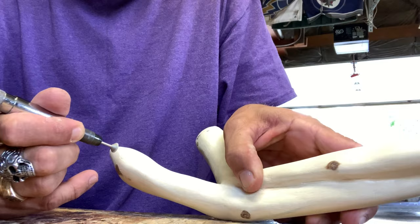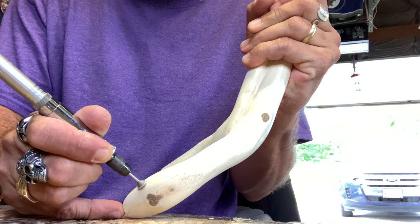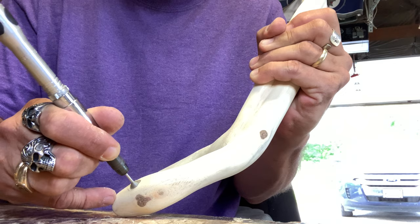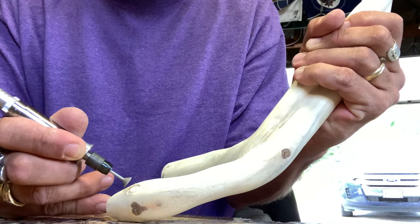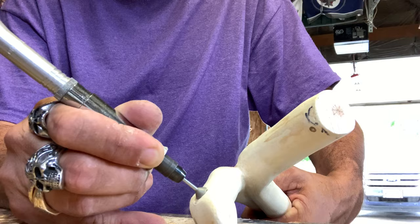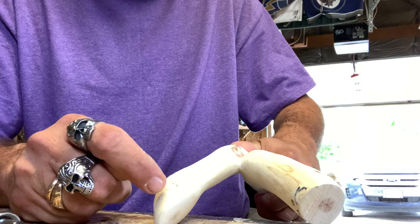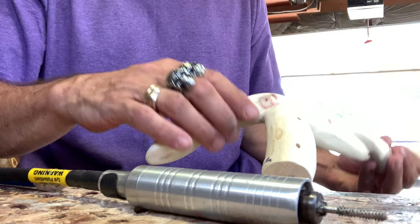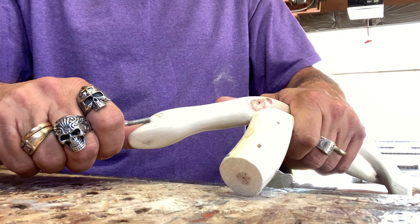I'm just going to go over the top and work the eye in — all I want to do is round it off. Once you've got your eyes placed, you want a section of it pulled out. You can see I drew an outline. We're going to use this saber tooth bit — I don't have a small taper bit for the cut saw — just to get out some material so the eye sticks out more.